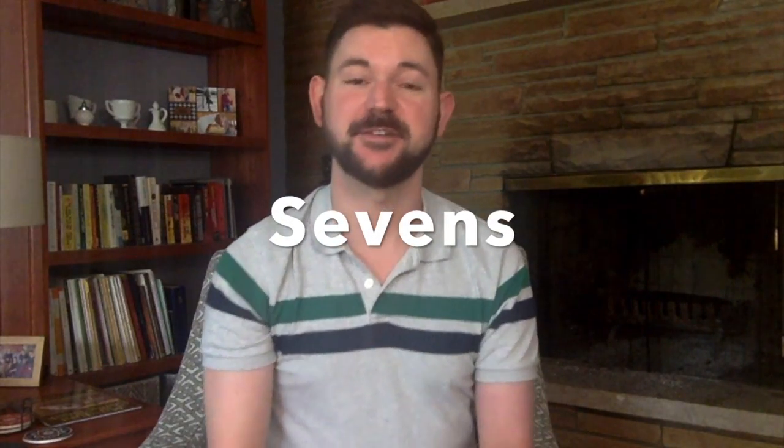We're going to be working on a piece titled Sevens. It's a bit challenging, but I think once you get it, it sounds pretty cool. So make sure you're paying really close attention, so that way you're able to keep up.